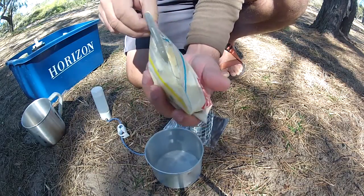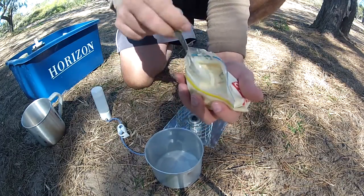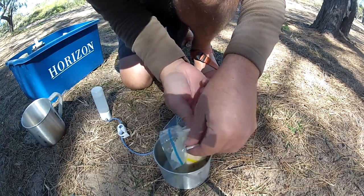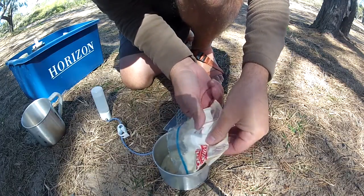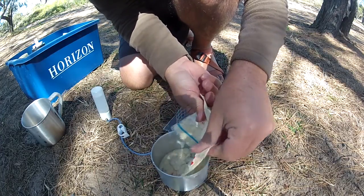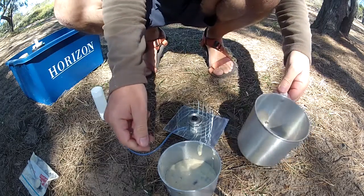I think that's mixed up enough. What we do now is just pour that in here — that is now ready. So we'll grab the pot.